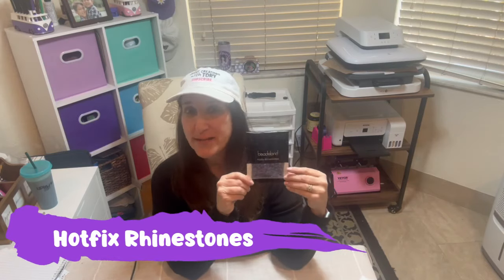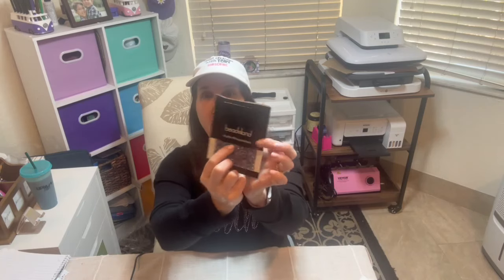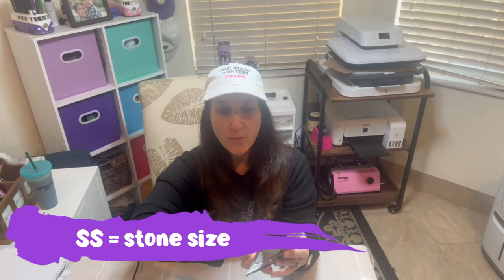These are the rhinestones I'm going to use. When you use rhinestones they have to be hot fix — these have to say 'hot fix rhinestones.' The difference between these and other rhinestones is these have an adhesive backing, so when you apply it to the template it's going to adhere to the fabric. They also come in tons of different sizes and colors. On the back you can see the different sizes — SS stands for stone size.